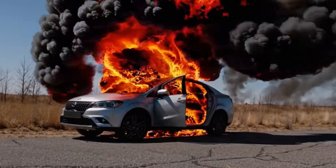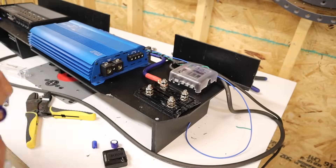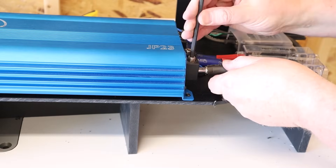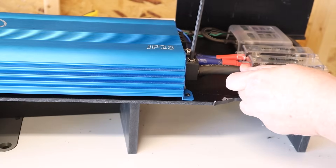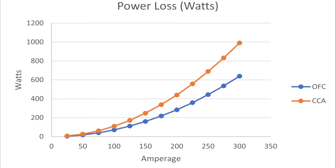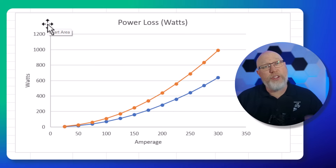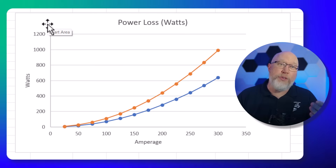Before going back to the calculator for more examples, let me show you some charts for a deeper understanding. I also want to thank all my patrons over on Patreon — if you want to see more content like this, support me there. On screen now is a chart I put together that shows how much power your wire is going to steal from your amplifier. Notice the gap between CCA and OFC. Let's look at the raw numbers — this first table shows voltage drop for a 20-foot run of 4-gauge wire.